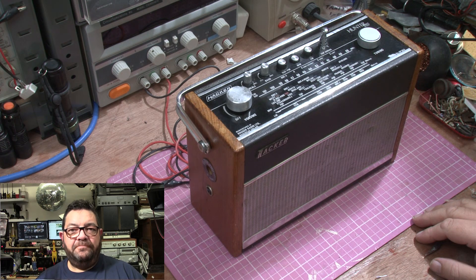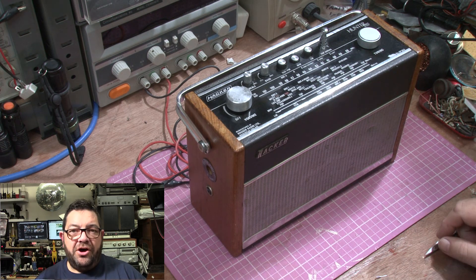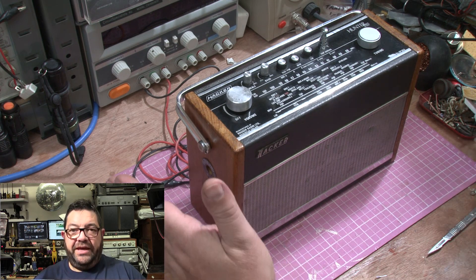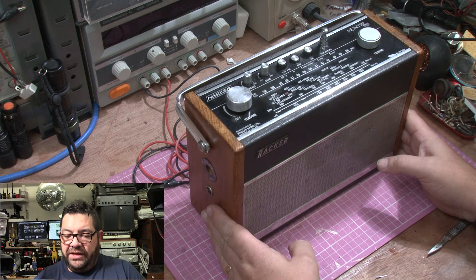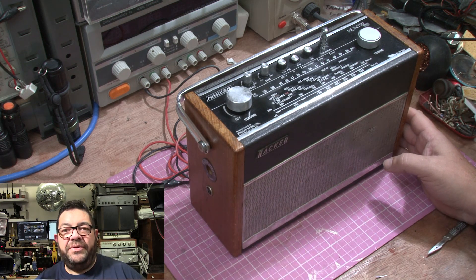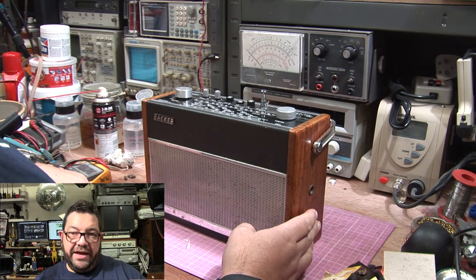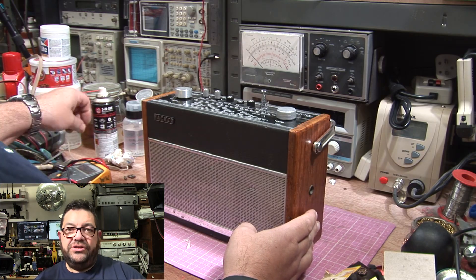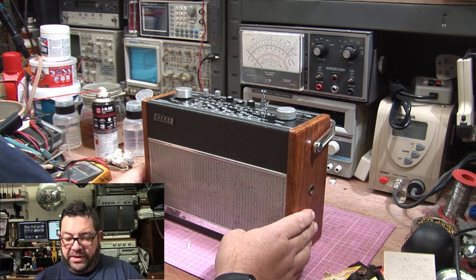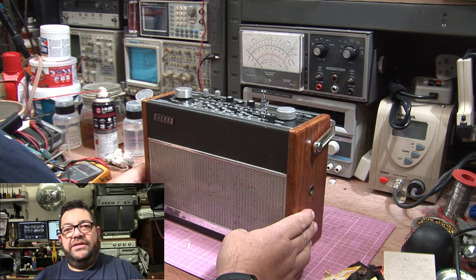So what have we got here? As part of the challenge, Sean sent me a radio and here it is on the bench. It is a Hacker Hunter VHF model RP38A. And in his own words, this one is a dog.